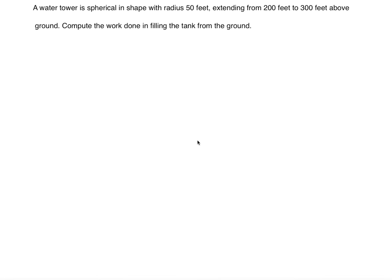Hello everyone. In this problem we're going to discuss a spherical tank work problem. A water tower is spherical in shape with radius 50 feet, extending from 200 feet to 300 feet above ground. Compute the work done in filling the tank from the ground. First we're going to draw a picture to better understand what the situation looks like.